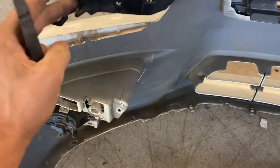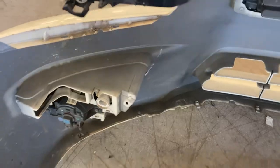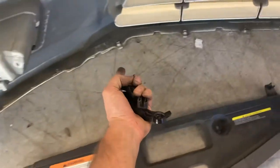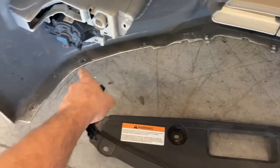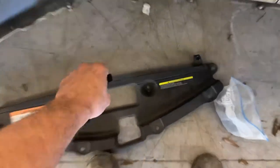That allows the bumper to come loose. A lot of people break these right here trying to take those off without realizing they've got 10 millimeter bolts here, 10 millimeter bolts along the bottom, and then you also have Phillips screws down through here.